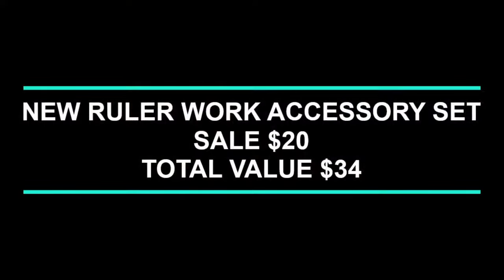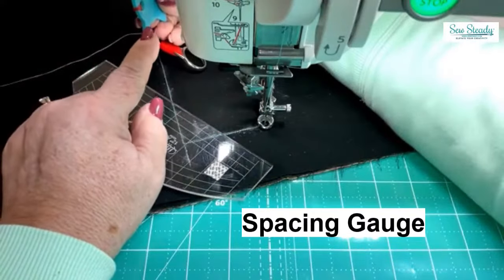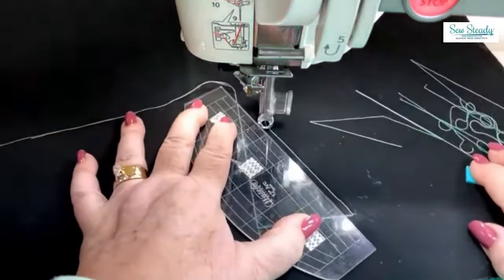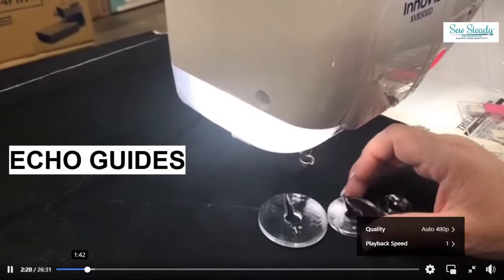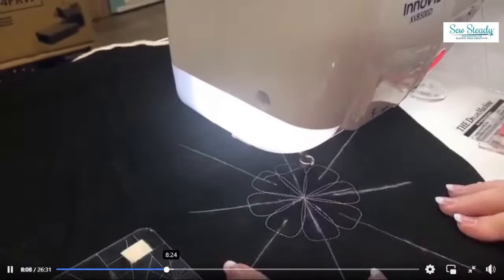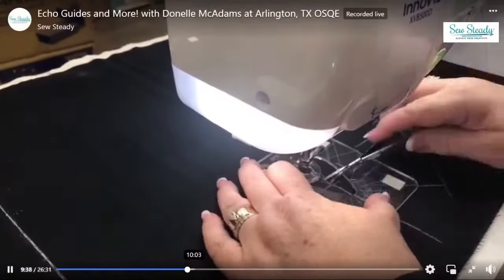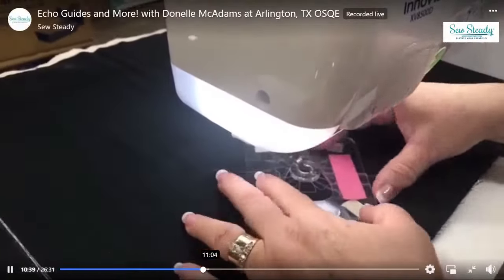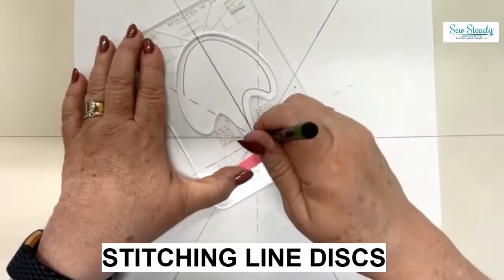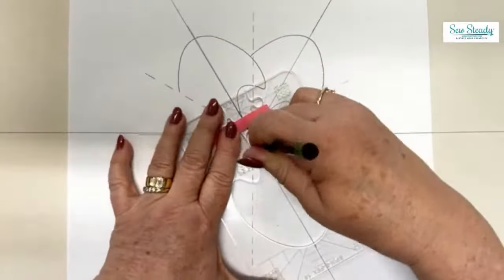We are introducing our brand new ruler work accessory set — the essentials you need for doing all your ruler designs. With our spacing gauge, you'll create accurate designs knowing your foot is always a quarter inch away from every template. We've also got echo guides: a one-inch echo, a half-inch echo, and a three-quarter-inch echo, letting you add echoing inside or outside a template shape. Our stitching line discs give you the opportunity to create designs on paper before you stitch them out — save your fabric, see what you can do, make a plan, then go to your fabric.